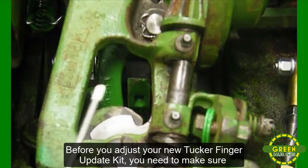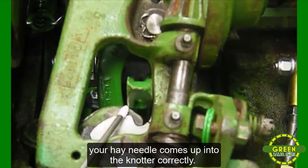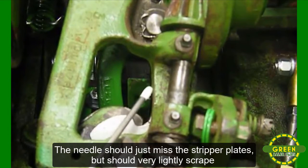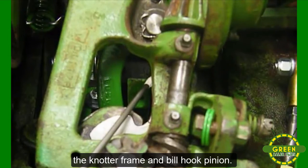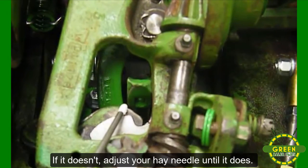Before you adjust your new Tucker Finger Update Kit, you need to make sure your hay needle comes up into the knotter correctly. The needle should just miss the stripper plates, but should very lightly scrape the knotter frame and billhook pinion. If it doesn't, adjust your hay needle until it does.